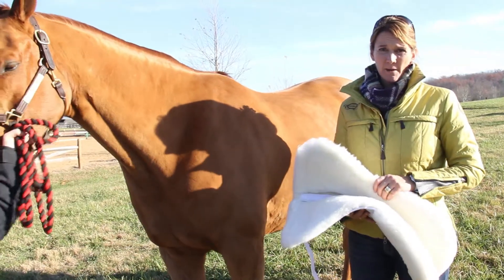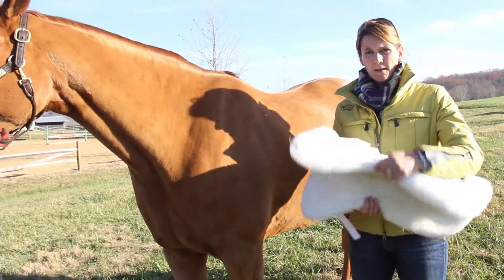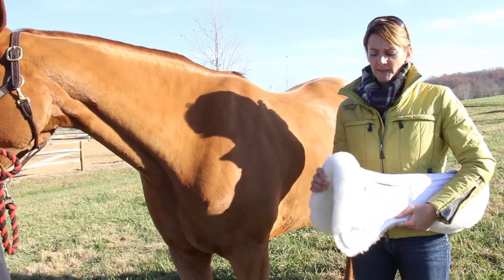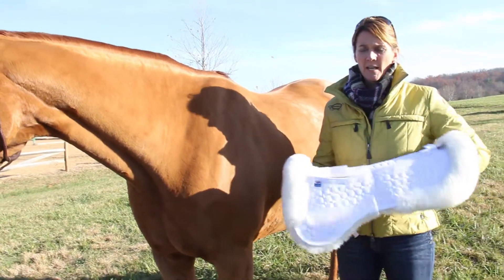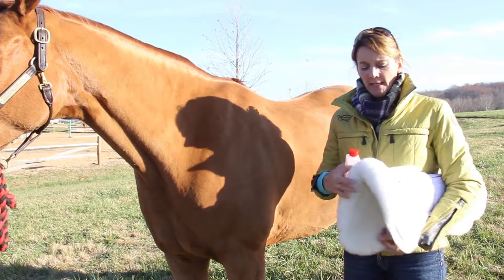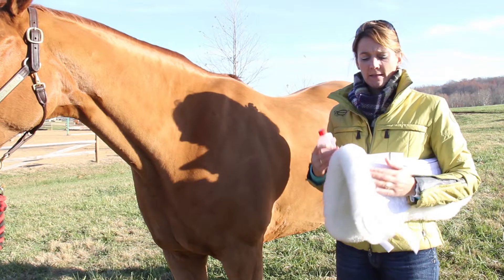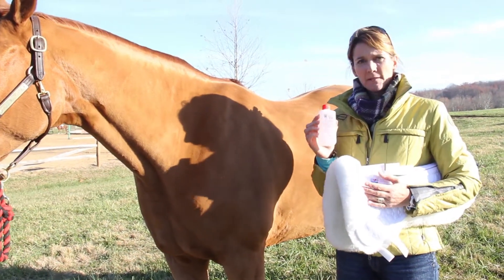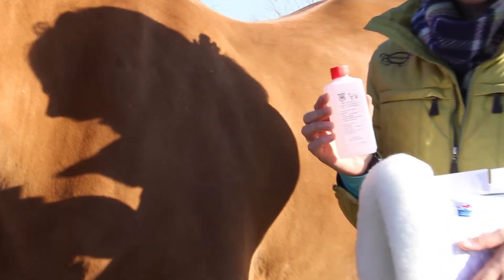The Mattis pads are not the cheapest product on the market, but they're well worth every penny when you consider the benefits of the quality of the materials and the design features. The MELP basically really helps maintain the integrity of the pad. Being a natural product, we want to help maintain the integrity of the hide itself. We recommend using MELP, which is the cleaning agent that comes from Mattis.